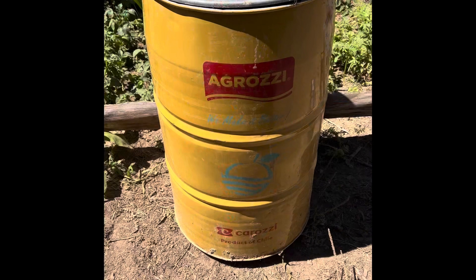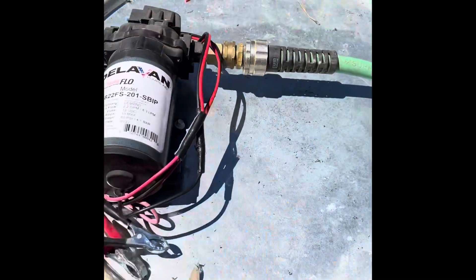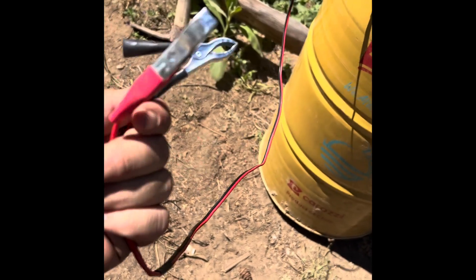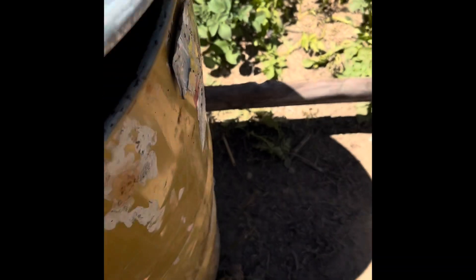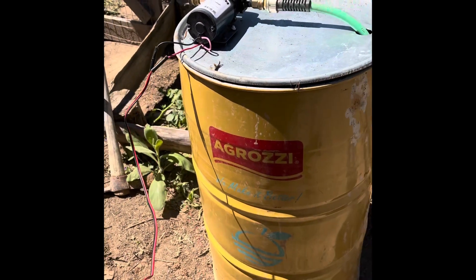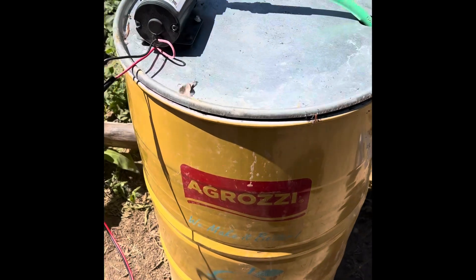Pretty much done here. What we did was connect these up so you can clamp on a battery, which runs the pump and pumps the water out. Drilled a hole there, stuffed a piece of hose in there, it lays down on the bottom, and goes out to the garden. Just a quick half-hour project, but we got something done.